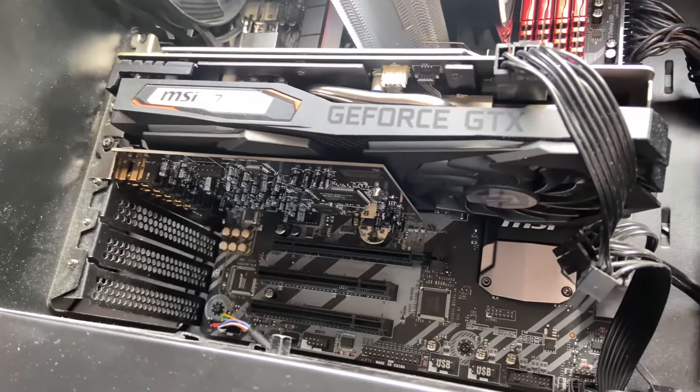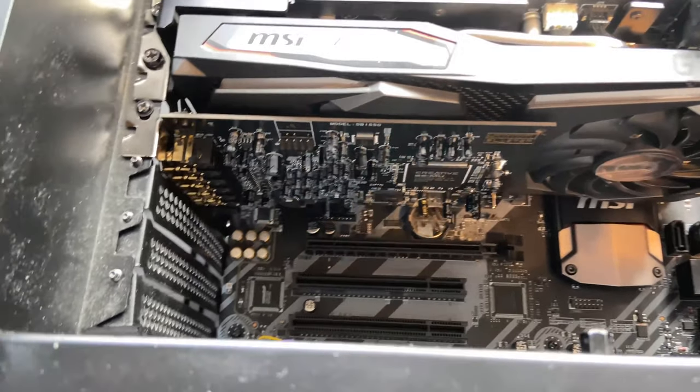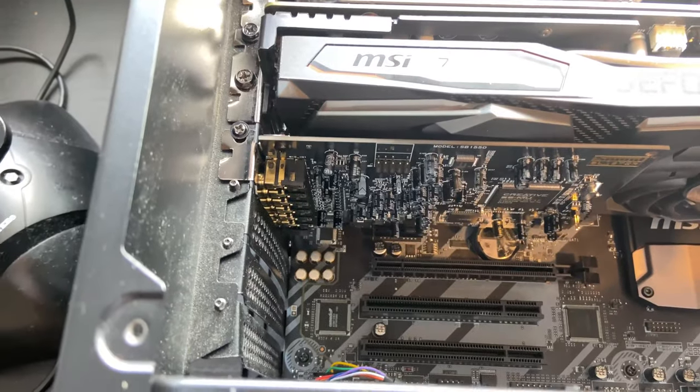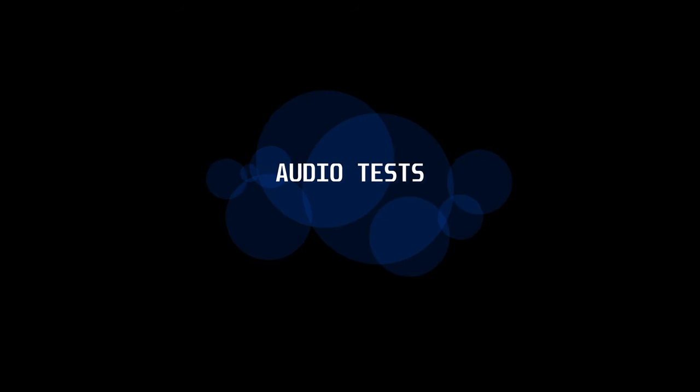I do like the industrial design. Now, here is the card installed in my system, right under my graphics card. In hindsight, I probably didn't place it in the best place, because it is covering one of my graphics card fans, but that's a problem for the future. Now, let's get on to the audio tests.